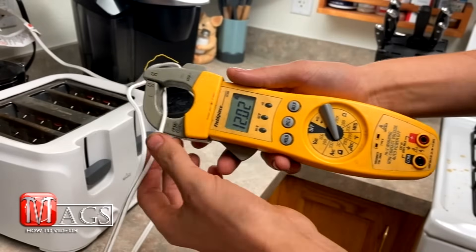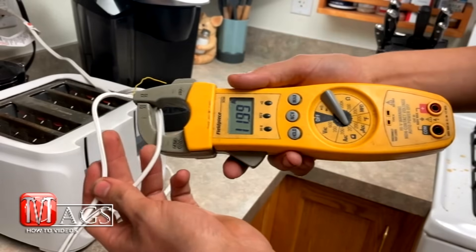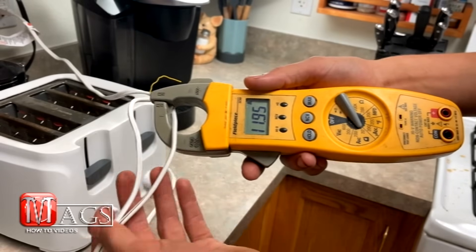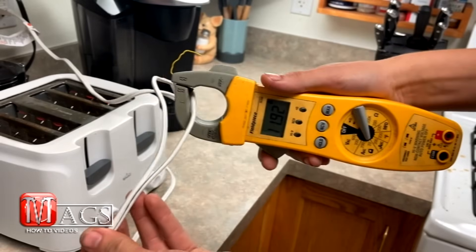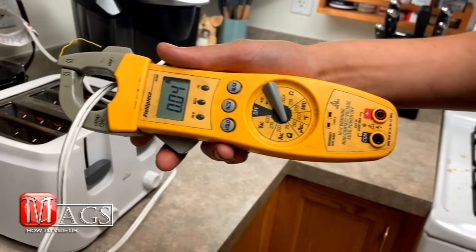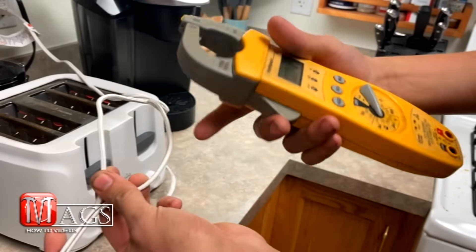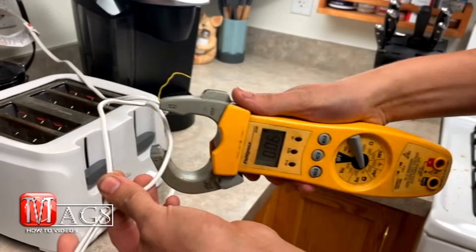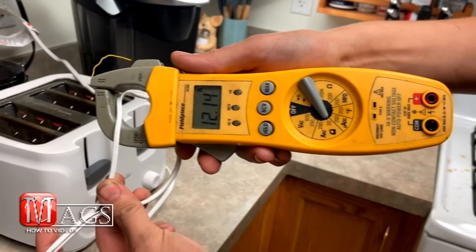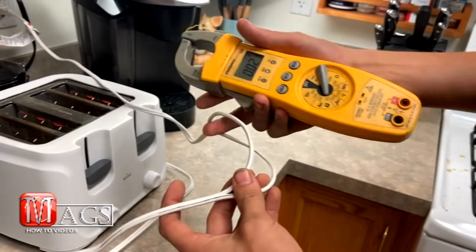Now you might be wondering why I only put it around one of the wires and then split them apart. That is because both wires are carrying the same current, so if I had both wires through here at the same time, they would cancel each other out — pretty much dropping it to zero, so you are not getting an accurate reading. You are going to have to make sure you have some way to split the wires so you can test each one individually. This one reads about 12, and this one reads 12.14 — so they are practically the same and they will just cancel each other out.